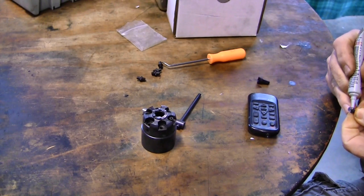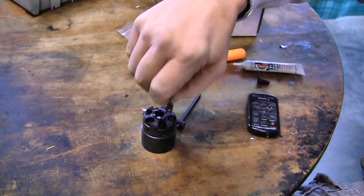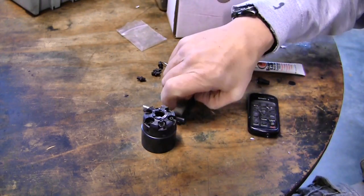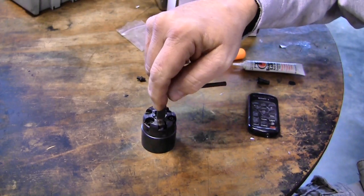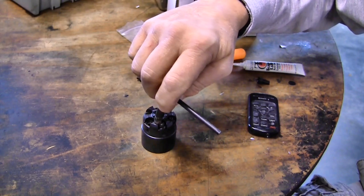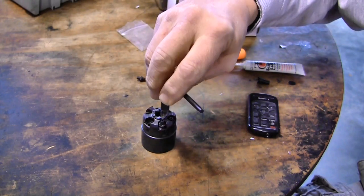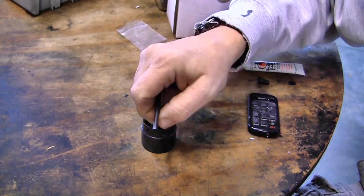Once I get this back together, and while we have the gun apart, we're going to take a measurement, because there may be some confusion on what size ball to use. We took care of the chamfer problem, but there's another part of the problem — using an undersized ball in the cylinder for your gun.